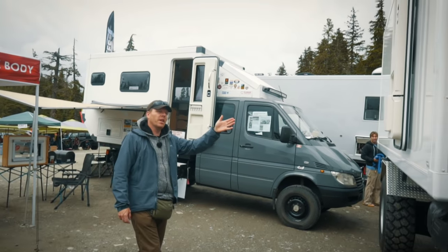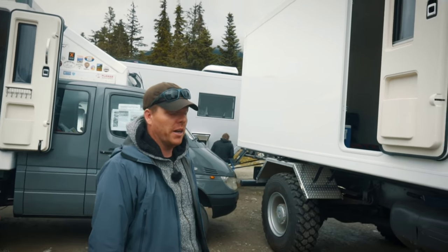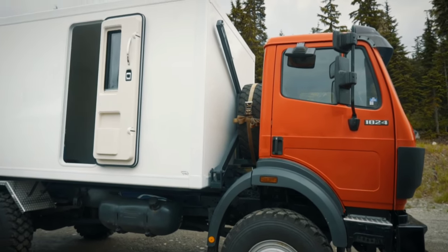Then we have this one here. This one is based on a big Mercedes truck, imported from Germany by the customer. The customer assembled this box himself and is now in the process of outfitting it.